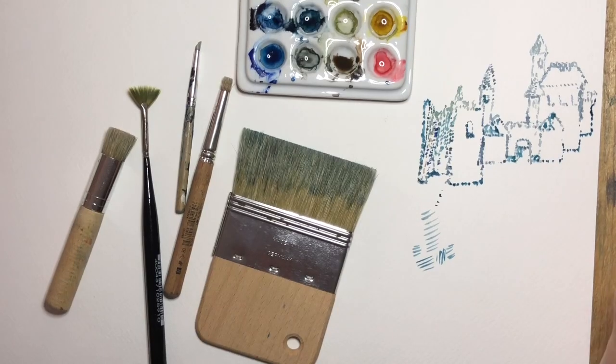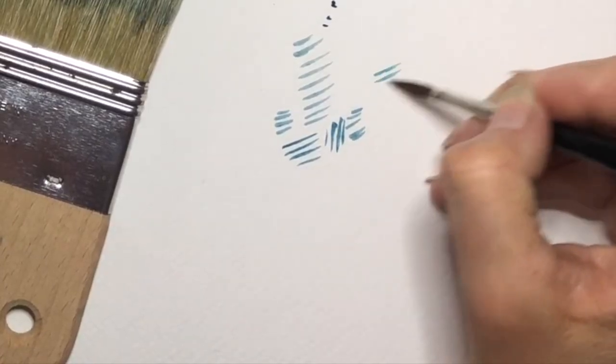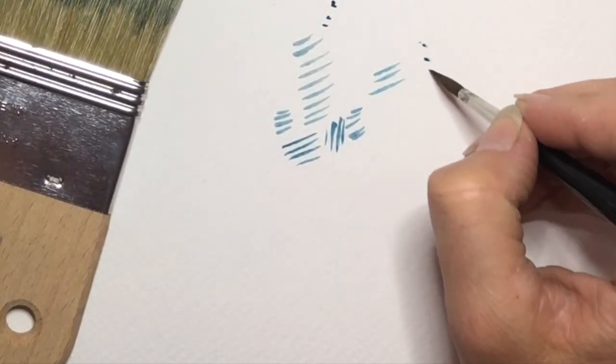Welcome to Watercolour by Scarlet Demon. Today we're talking about stippling. Stippling is the opposite of cross hatching or hatching. Hatching is making straight lines, whereas stippling is making small dots.